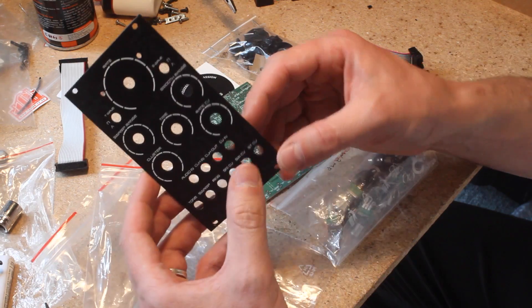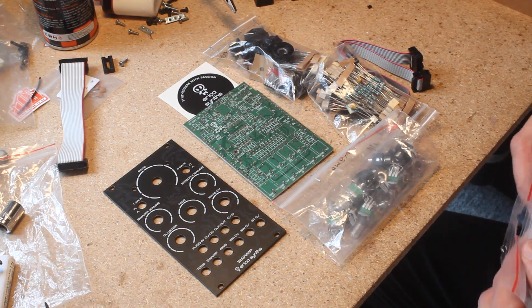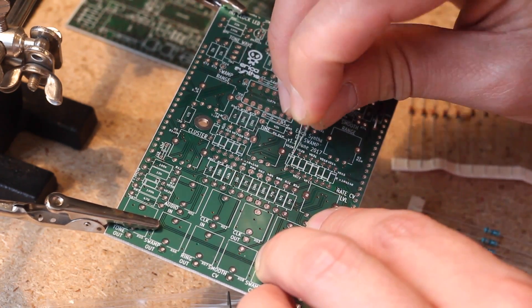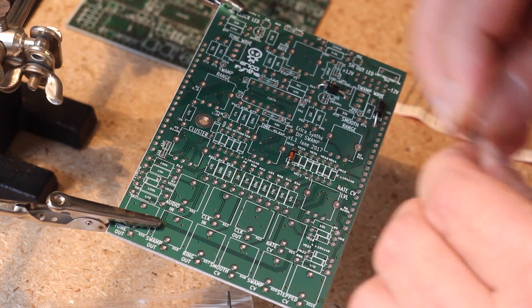Compared to the Wogglebug, the Swamp has extended pot ranges, waveform switches, an external audio input, and some behind-the-panel details like the use of an exclusive made-in-Riga sample and hold chip, and single Vactrols rather than the expensive dual ones in the Wogglebug.